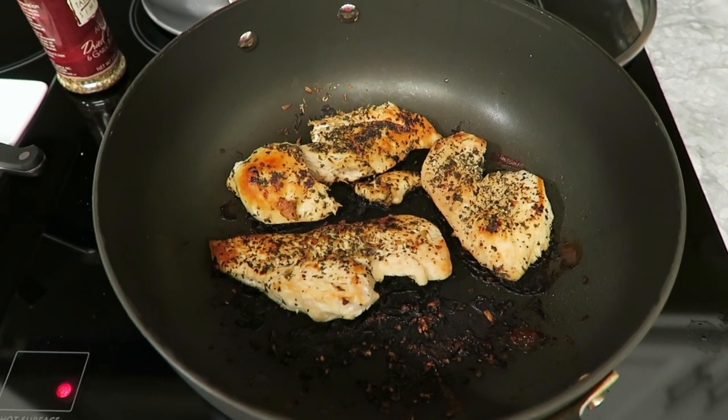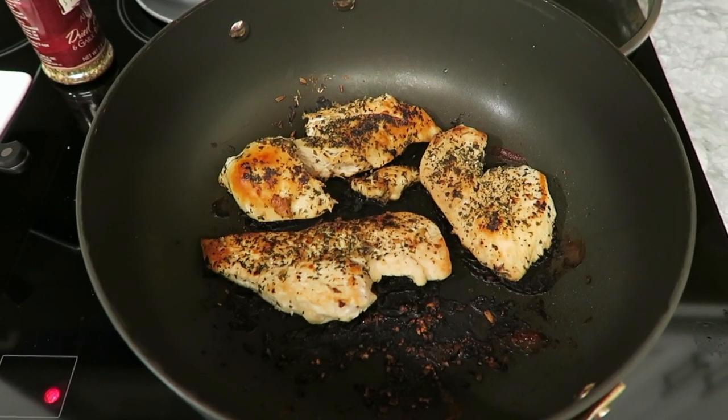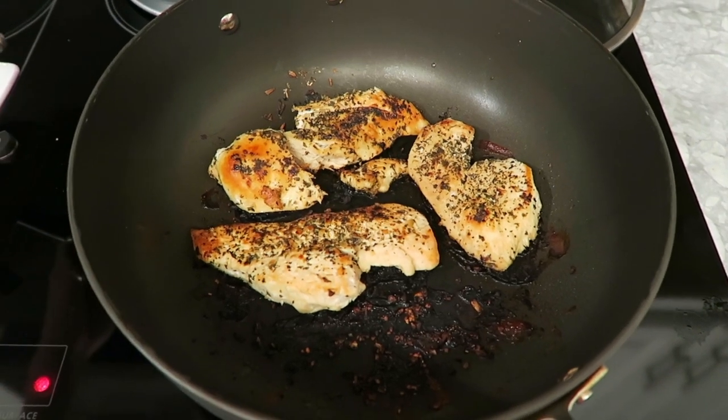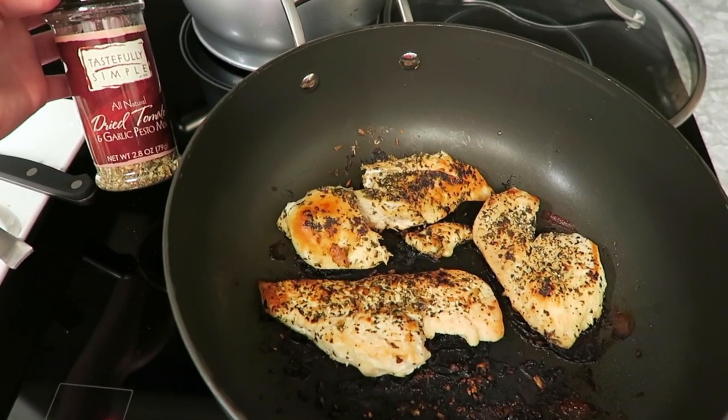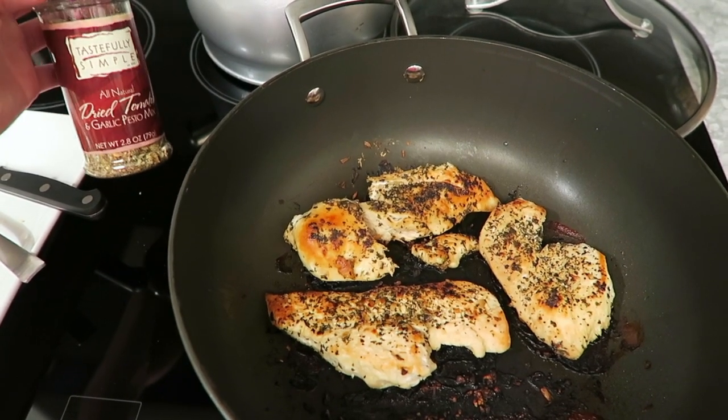Go ahead and start out cooking your chicken. I have about three pounds in my pan just because I like to cook multiple burritos for the week. I season it — you can use any herbal seasoning. I use a Tastefully Simple dried tomato and garlic pesto mix, which is super good, and I sprinkled each side with salt and pepper.